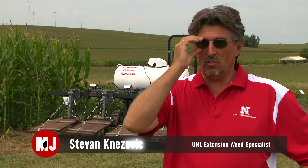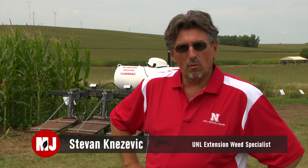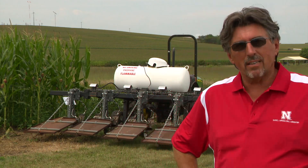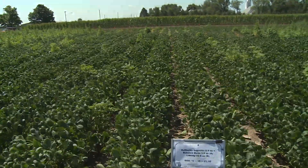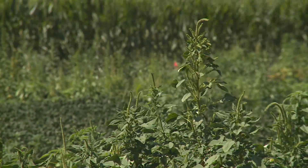We've been using Roundup Ready technology for the last 20 years or so. And over the years of overuse of Roundup and over-relying on Roundup, we're seeing weeds just resisting Roundup. One of the latest cases are glyphosate resistant Palmer pigweeds, or Palmer amaranth.